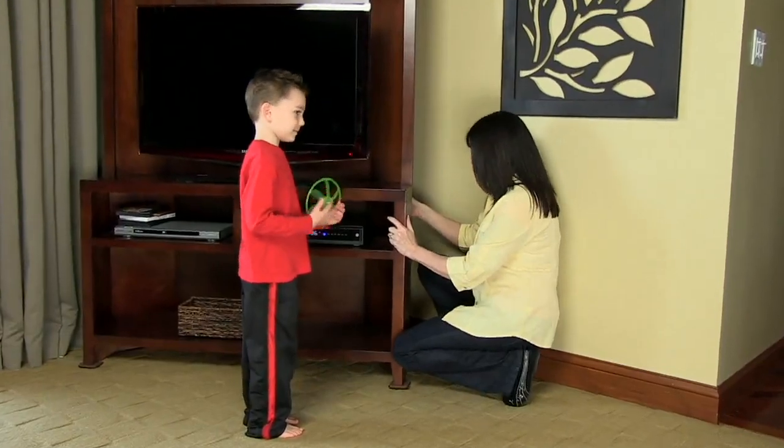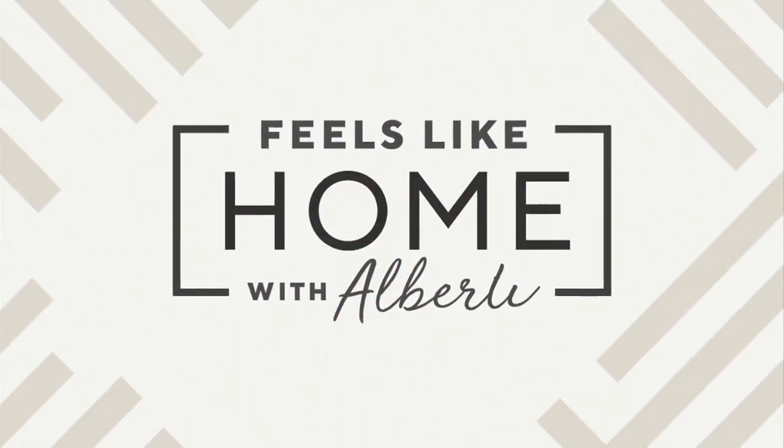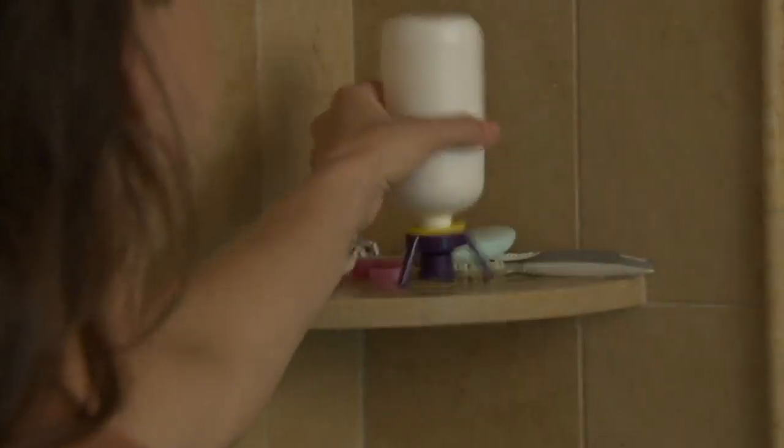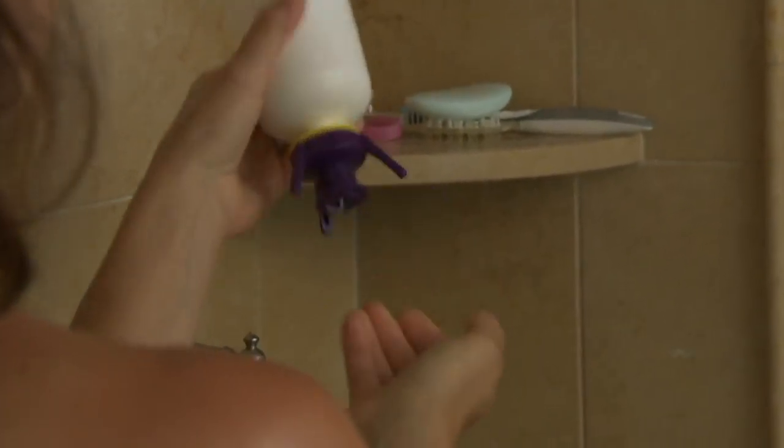Pick that up at QVC.com or give us a call at 1-800-500-7590. Make sure you get those for yourself. And up next we've got the Flip It in our show — this is something that I love.